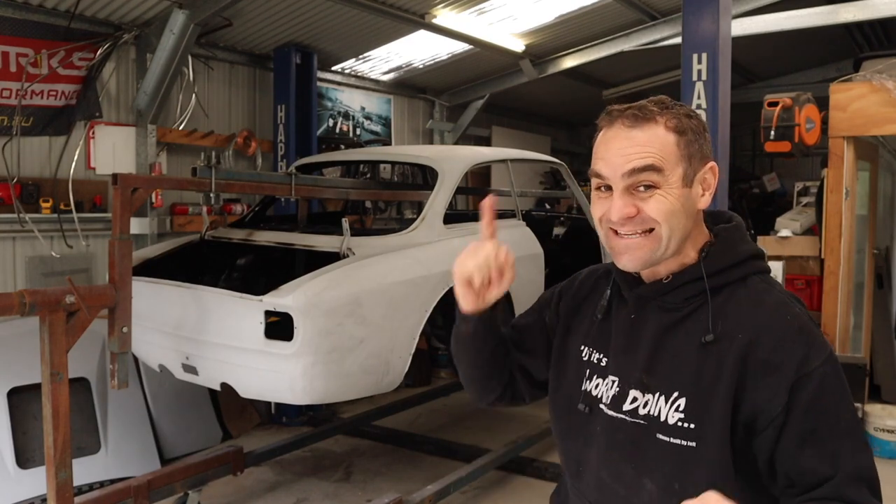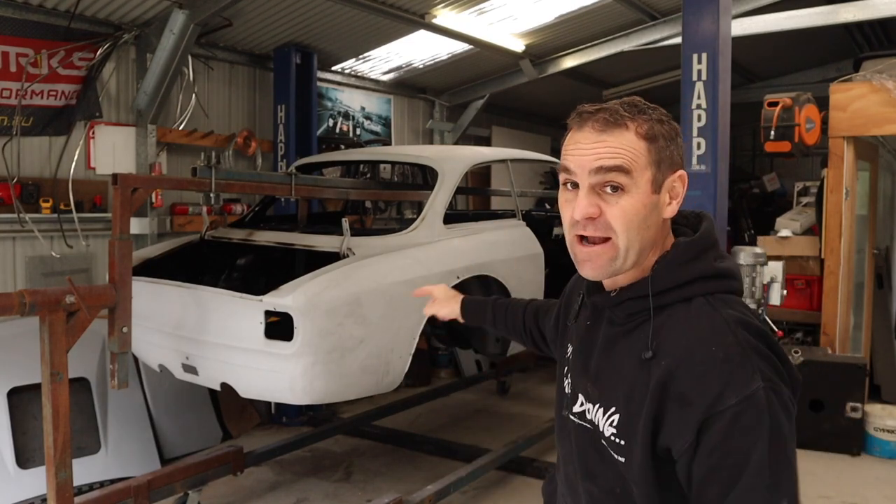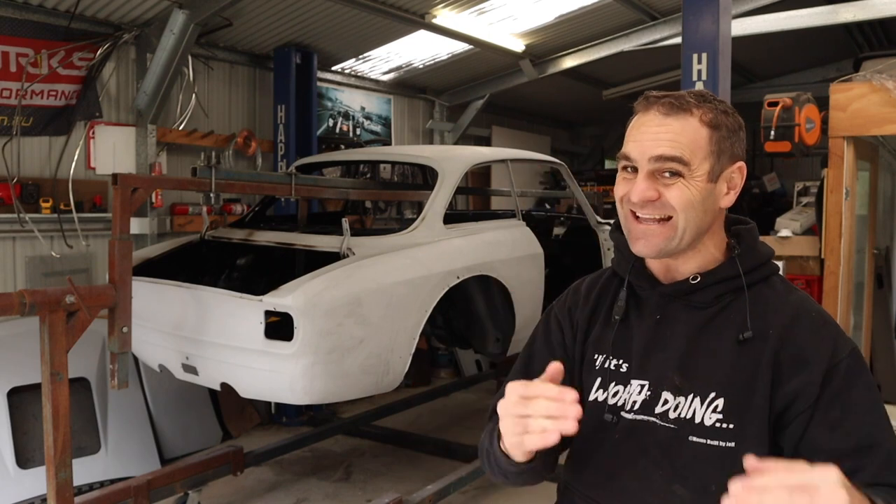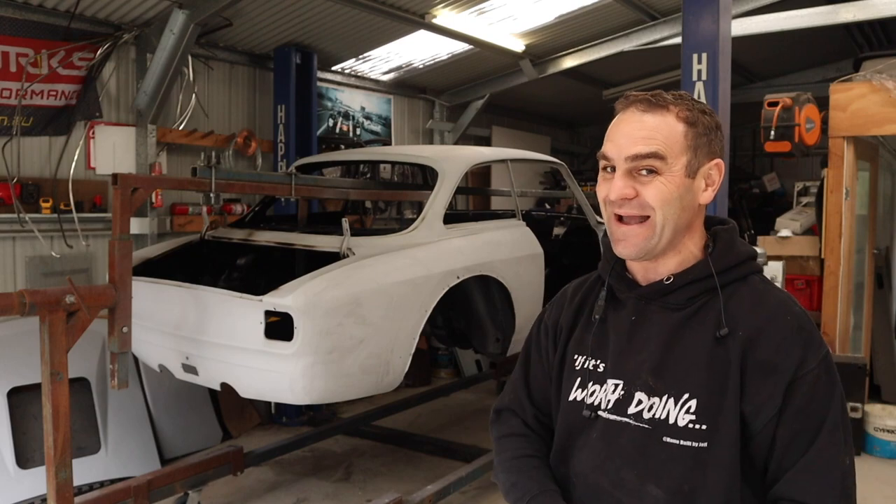Hey guys, welcome back to Home Built. This week we are going to get the Alfieri Ferrari off the rotisserie once and for all, back on the dolly, and get into that bodywork getting it ready for that final rundown of paint.